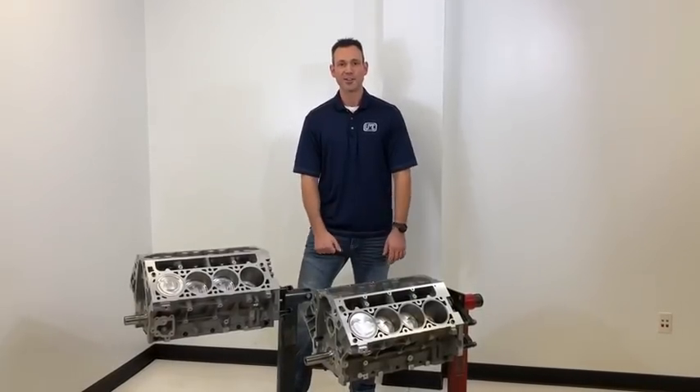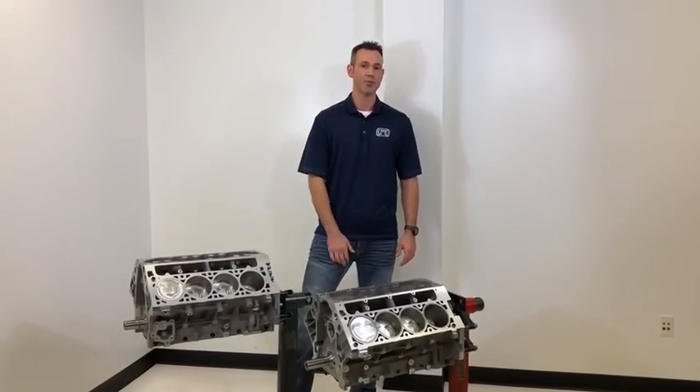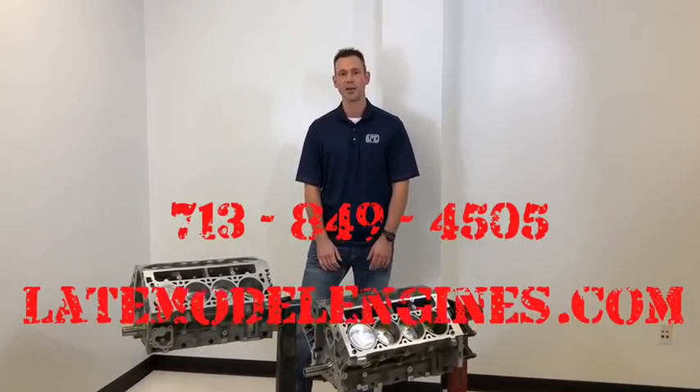Thank you for sharing the time with me today. If you have any questions, you can contact us at 713-849-4505, or visit us on the web at latemodelengines.com.